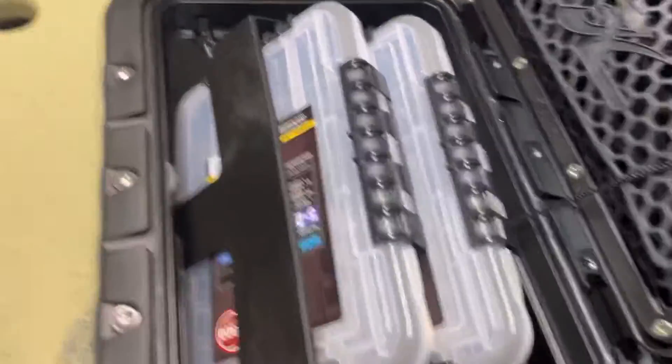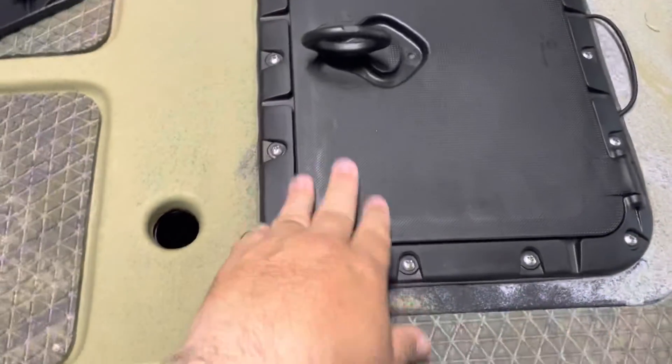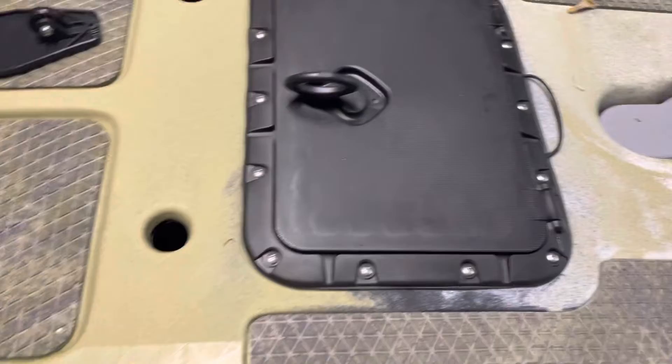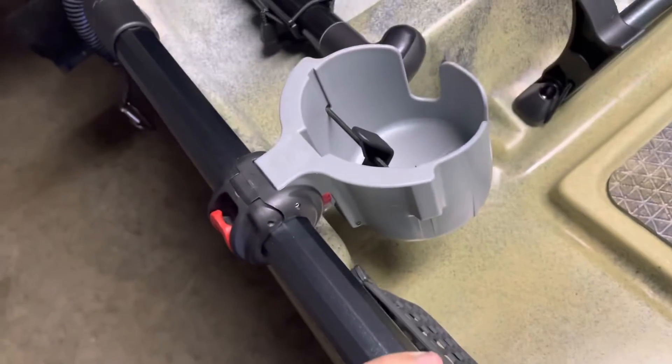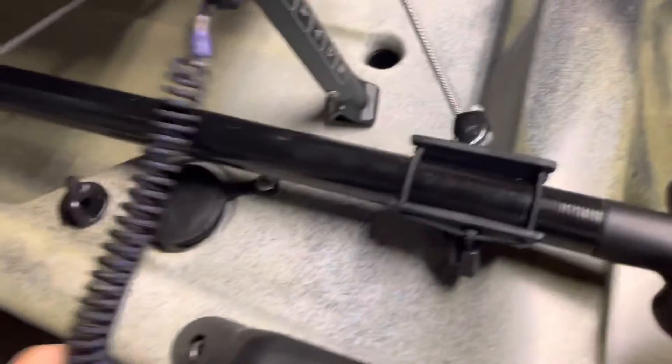You get two 3600 containers that go inside the hatch and down on the floor. You get one cup holder, two rod stagers — one on both sides — and a Hobie paddle.